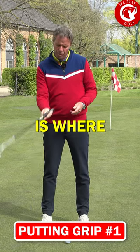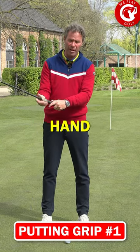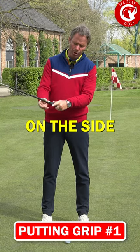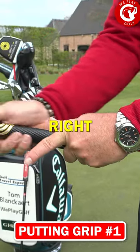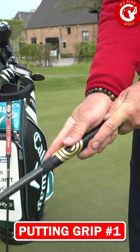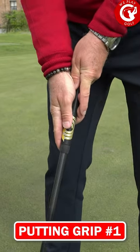The most common one is where you hold the club with your left hand on top, as a right-hand player. Put the index on the side, bring your right hand underneath, and you're going to put both index fingers straight down on the shaft.